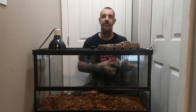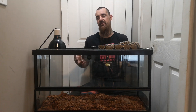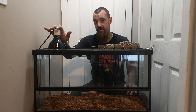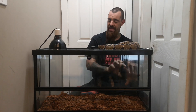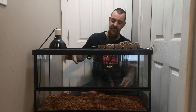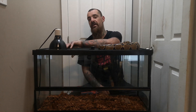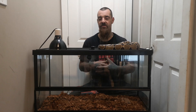So after being on for an hour it's only raised this end of the enclosure five degrees at the surface, meaning this heat emitter is likely not enough for this setup — it probably needs a larger dome and higher-wattage bulb. The other issue is that as it heats the air it also burns off the humidity, so while the cool end may have appropriate humidity, the hot end where the snake spends time to digest is going to have very low humidity, which is not the greatest situation.